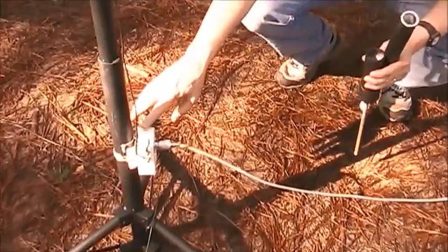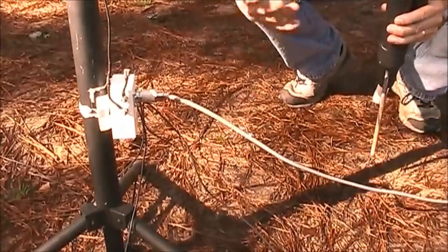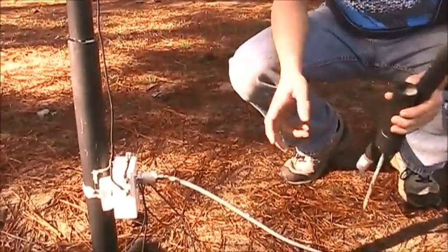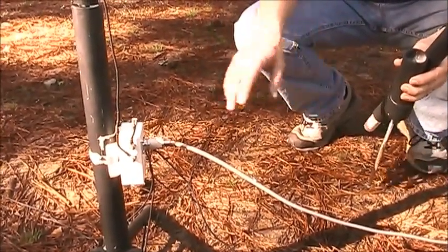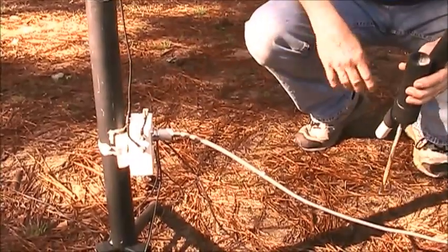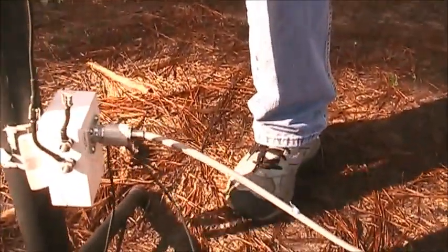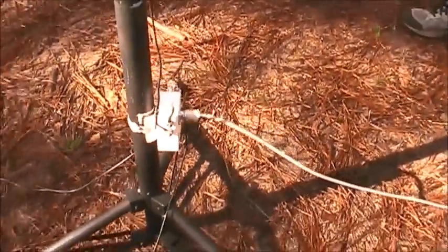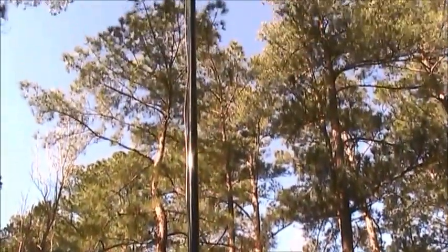It seems to be kind of picky about how high the transformer is off the ground. If you raise it up, the radials start rising too. I tried keeping them totally off the ground and it changed the SWR and resonant frequency so much I decided to leave it at a sweet spot. More radials would help. The box is from eBay — a little Chinese enclosure just barely big enough to hold the core.